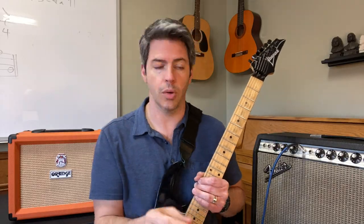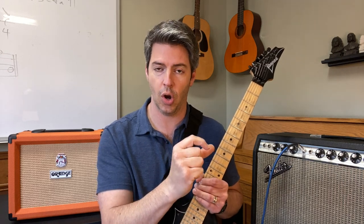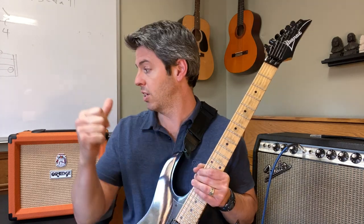I want to start out with a Fender Deluxe Reverb — a 1971 amp. I'll put the clean tone really low on volume and gradually play a chord progression while turning the volume up, so you can see how this tube amp breaks up. Then I'll do that on the Orange Crush 20, and I have one extra comparison at the end as well.